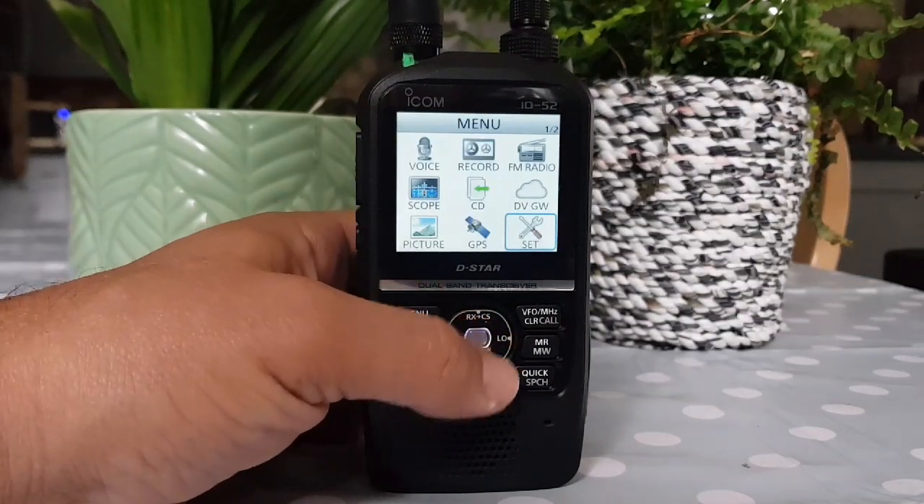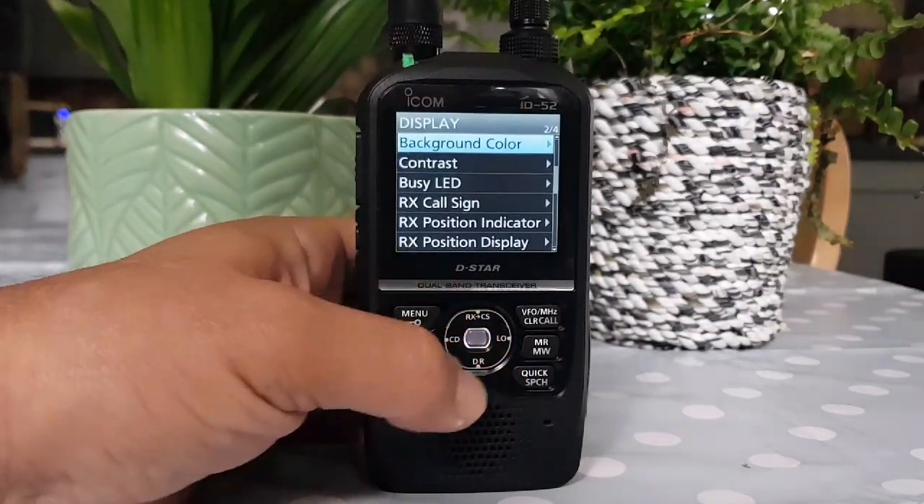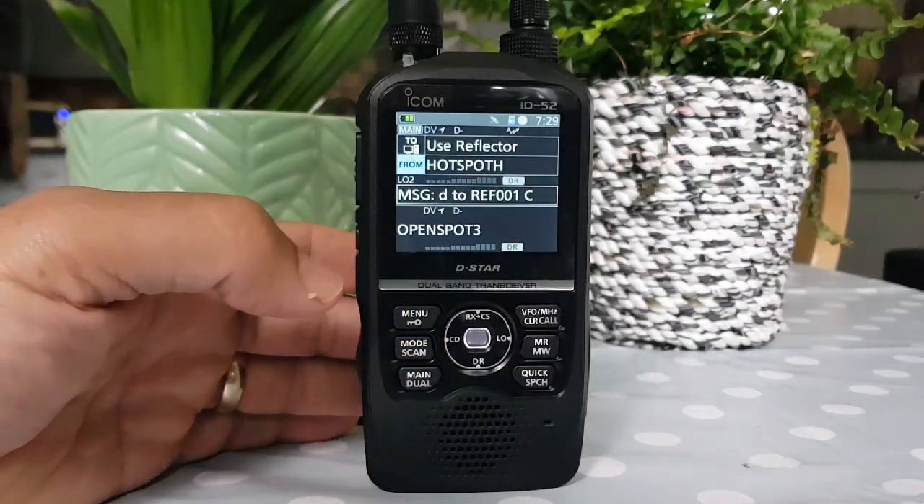We'll go to Menu. Link 2, R-E-F-0-0-Charlie. There you go, straight away — my hotspot's on. And you heard OneCharlie announced there.